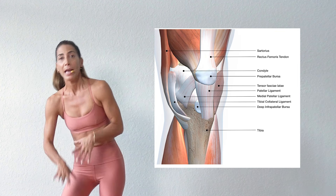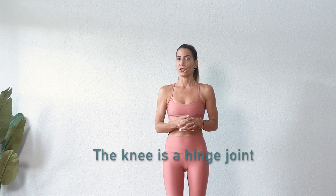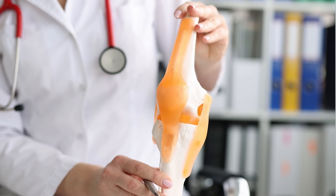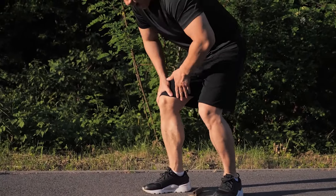Before diving into our exercises let's talk about the knee briefly. We have big quad muscles that run all the way down and blend into the patella or kneecap, and underneath the kneecap we have a lot of different ligaments, and underneath that we have the meniscus. The knee is a hinge joint which means it mostly moves up and down — it extends and flexes. It can twist a little bit, but if it twists too much while bearing a big load, that's where it can lead to injury or tears, which is quite common.